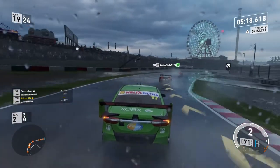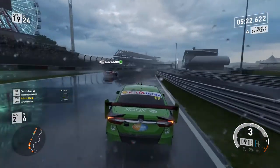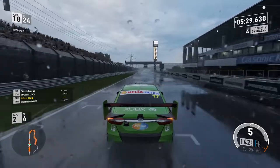Details in the environment from spectator stands, buildings, and even ferris wheels appear sharper, especially at farther distances when compared to the base Xbox One. And this is all while running at a solid 4K resolution and 60 frames per second.